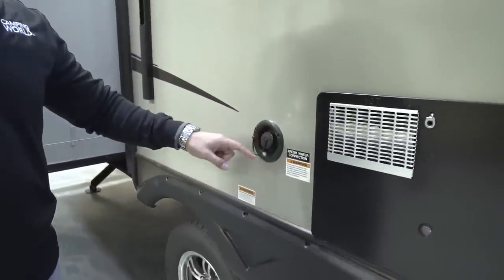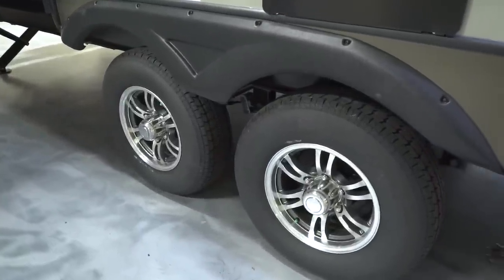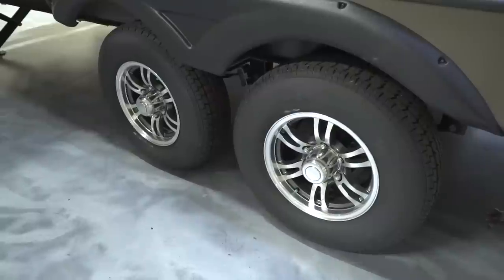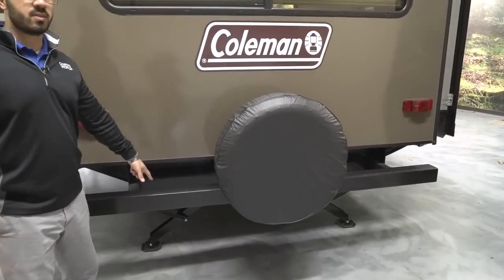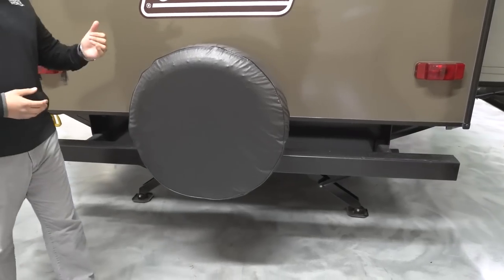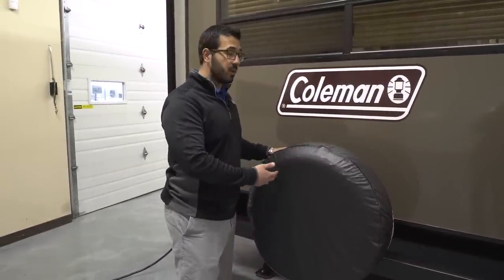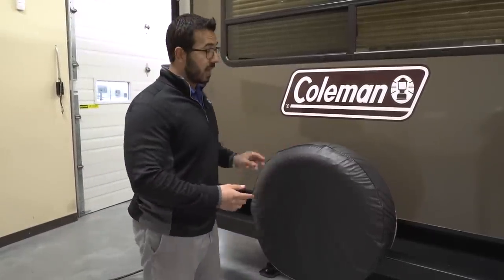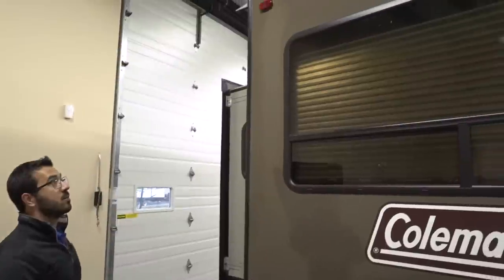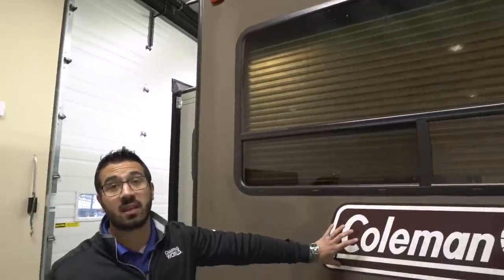The fresh water fill is right over here for when you're going somewhere without water hookup. Below, you have nitrogen-filled tires and beautiful aluminum alloy wheels that will stay looking nice for the life of the RV. Around back, you have a square tubular bumper with end caps — a convenient spot to store your sewer hose. Attached to that is your spare tire with a cover to keep it in good shape. Having the spare on the bumper makes it the easiest place to access. Right above the rear picture window is backup camera prep — a good idea for a big travel trailer like this, and the prep will save you on labor costs.